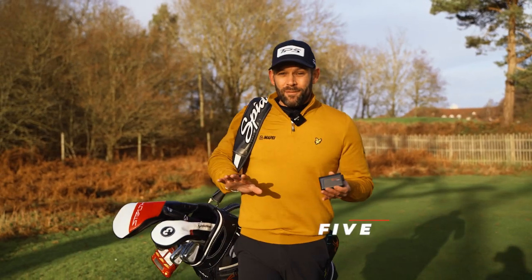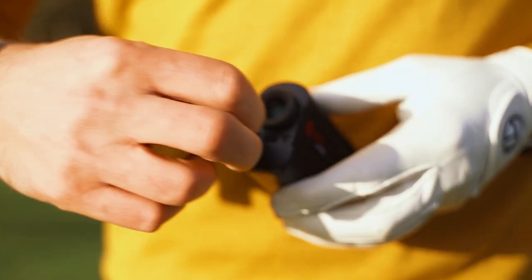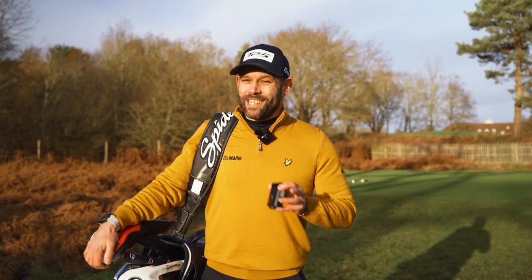The Atom will give you 5,000 uses fully charged and it is rechargeable, so there's no need to buy any new batteries. The device is also IPX4 waterproof, so as the weather starts to deteriorate, your golf game doesn't need to.